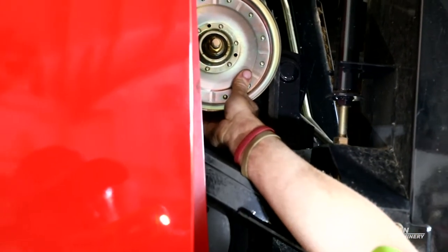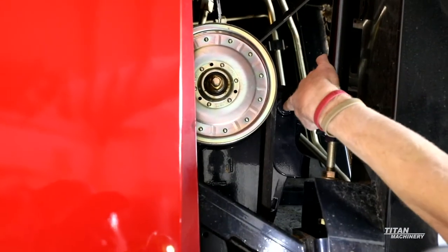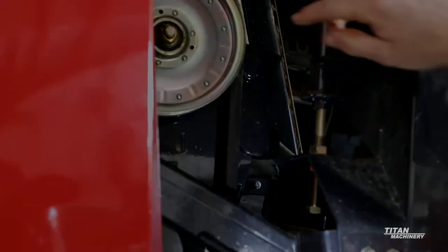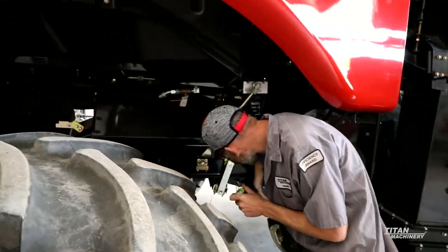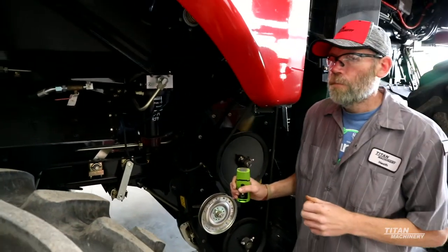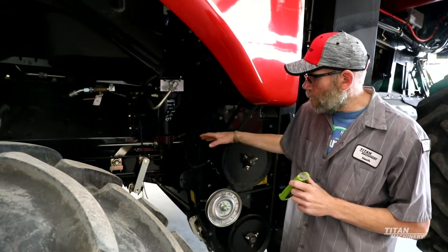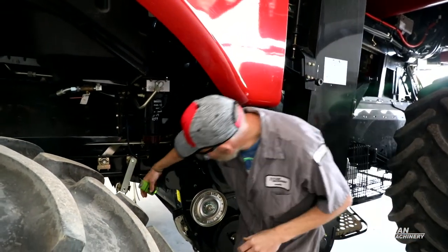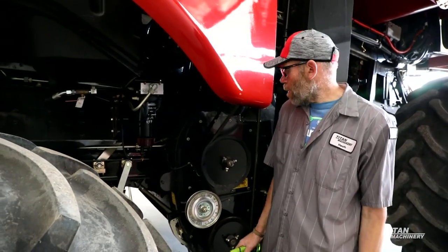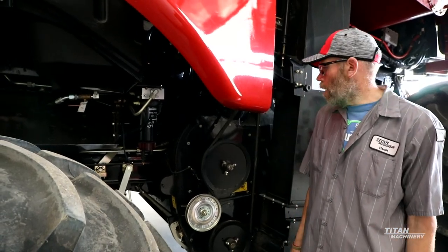Another thing to look at is up on your tensioner arm up here. There are two bushings that are in this bracket — make sure that this arm isn't starting to get a lot of movement and that your bushings are starting to get worn out. The tailing sensor also: on the rethresher housing, if you're sitting here with the machine running and you're starting to show tailings, there's a sensor down in here. Most likely what's happened is that sensor is stuck to where it's not going to give you an accurate reading on your tailings volume.